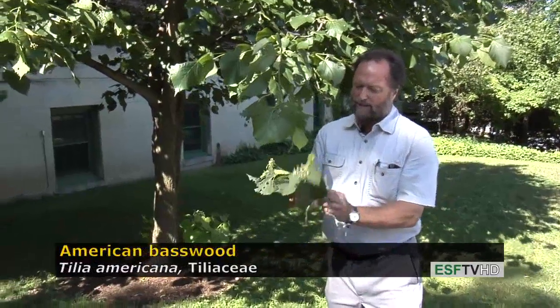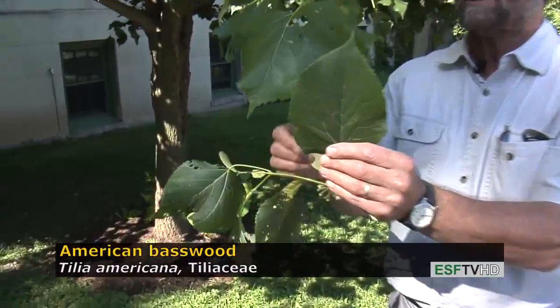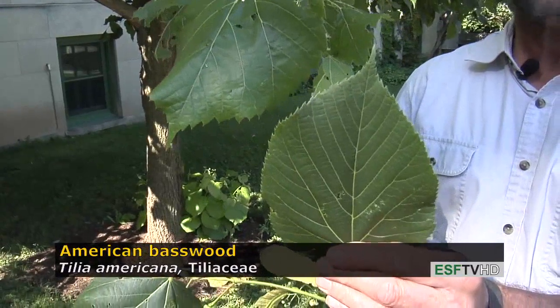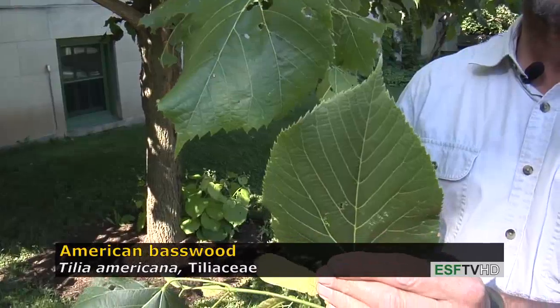The leaves are one of the more distinctive leaves in that they're quite large and they're very sharply toothed. There are many lindens or basswoods in the landscape, many from Europe, and they tend to have a much smaller leaf.